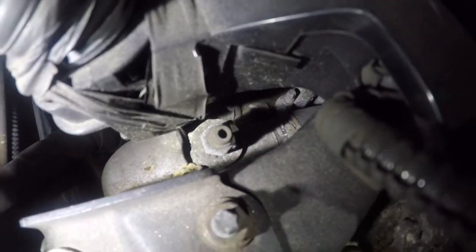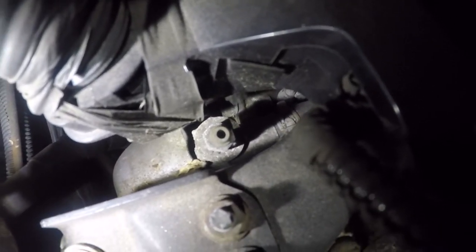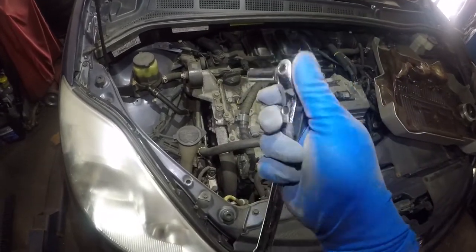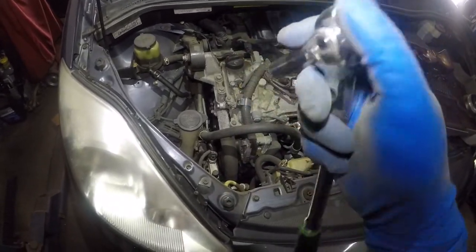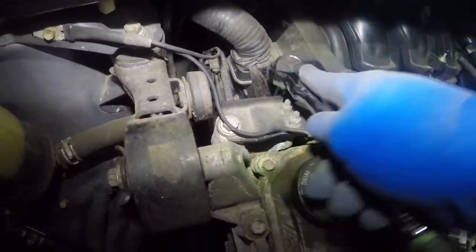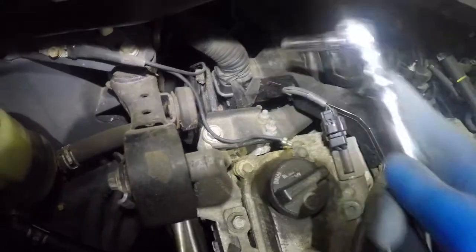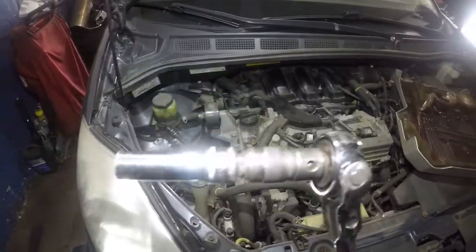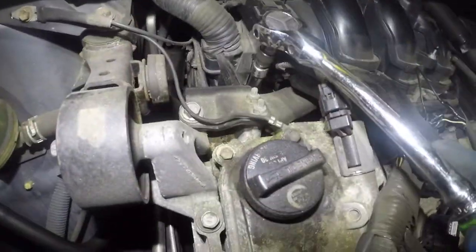All you need to do is loosen that up and you should be able to bleed some of the antifreeze right from there. Here's a 10-millimeter socket, 3/8-inch drive with a ratchet, and we're going to turn this counterclockwise. You can use an extension — I'm going to have to get a small extension.